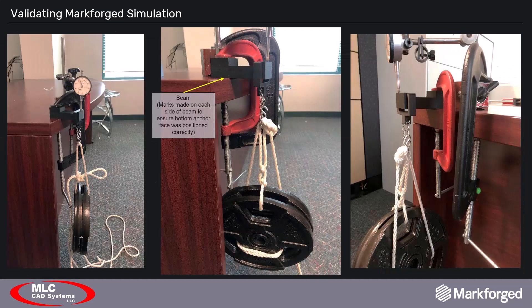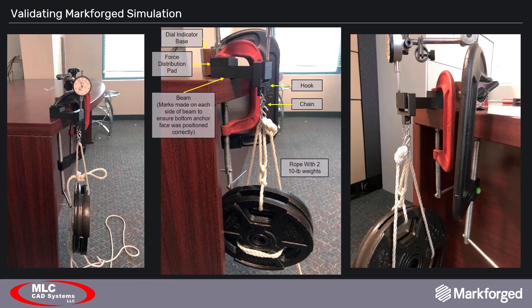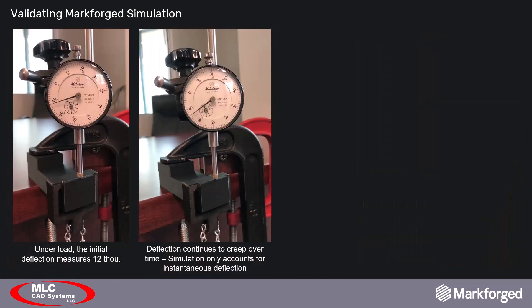The test rig setup isn't pretty, but it gets the job done. The beam is held to the edge of a stiff table using a large C-clamp and a printed block matching the anchor face to distribute clamping force. A hook was printed matching the load face and mates with a chain, allowing quick loading and unloading without disrupting the setup. A rope carrying two 10 pound weights hangs from this chain. A long-arm adjustable dial indicator is clamped to the table with the tip resting on the beam's lip. The beam was loaded and an initial deflection of 12 thou was recorded. Over many hours the beam will creep over time, so simulation is only accounting for the initial deflection — always follow a simulation result with a physical test.